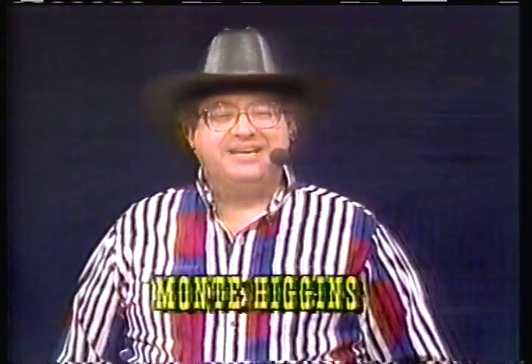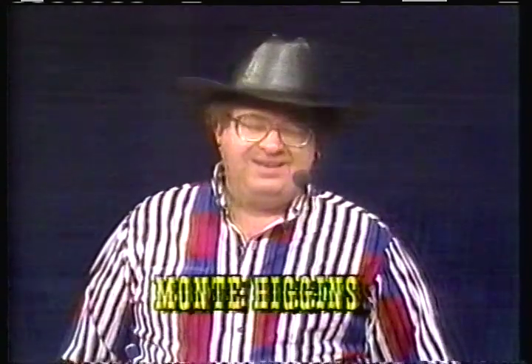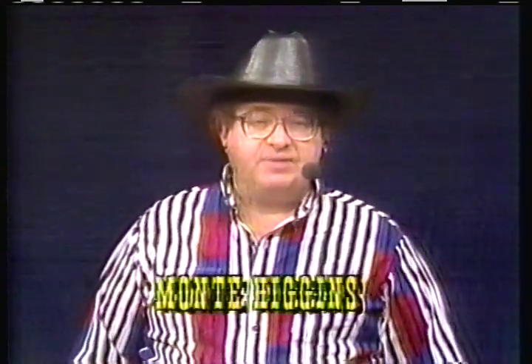Good to see you. This is Dancing Country Style. Today we're going to learn a dance called Shadow and another one called Shotgun — two S dances today. Shotgun is a line dance, a little fast, and because it is fast it can be difficult.